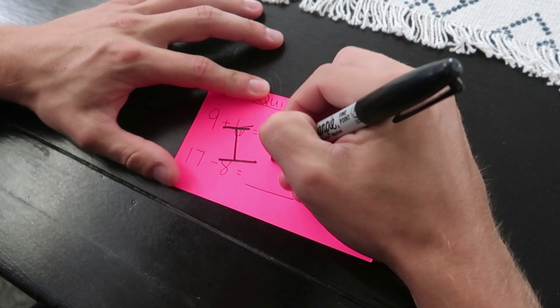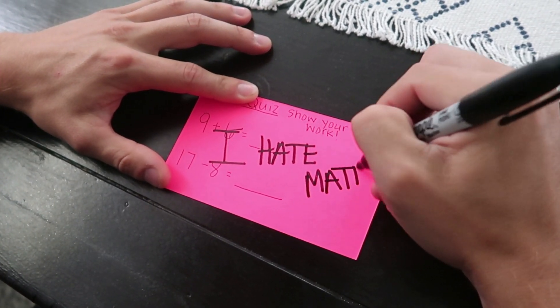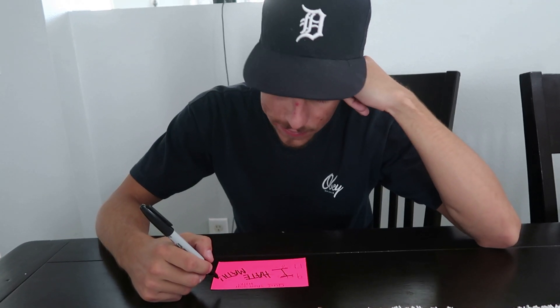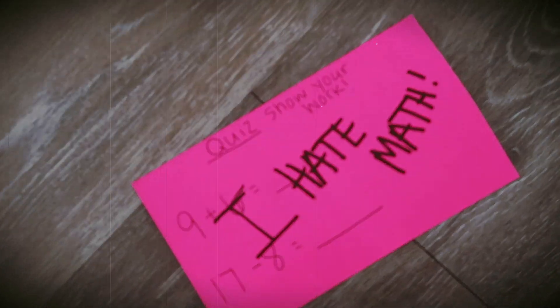Are you a teacher or parent who just does not know how to have fun engaging math activities? Are you tired of the same boring worksheets that kids complain and are bored at? Are you looking for a new interactive, fun way where you and your students have fun playing a game but also memorizing and learning fast math facts? Do you wish there was a fun interactive game that students can play to help build their math fact knowledge?